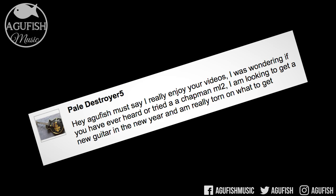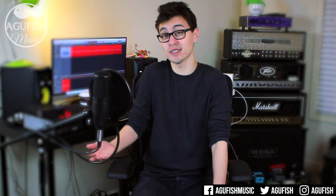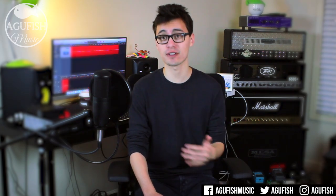I was wondering if you ever heard or tried a Chapman ML2 — I'm looking to get a new guitar in the new year and I'm really torn on what to get. Tragically, I have not played a Chapman guitar yet. They look great and I love the collaborative design aspect. Right now they don't have a huge presence in the United States — their distributor is Rift City and their retail store is somewhere in the Midwest, Minnesota I think. I am going to NAMM this year, so who knows, maybe I'll be able to talk to Rob Chapman, which would be amazing, and see if he's interested in getting a Chapman here on the channel. No promises — he's got half a million subs compared to our 3,000. As far as a new guitar, LTD BK600 — favorite guitar I demoed under a thousand dollars in 2016.